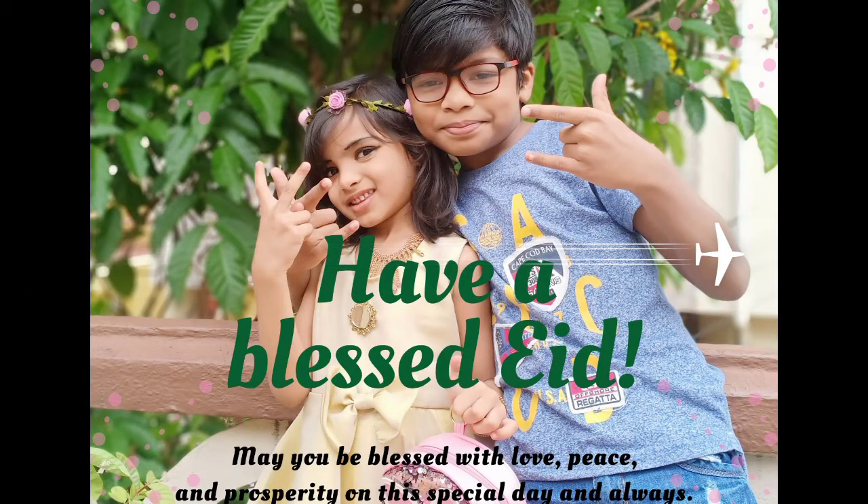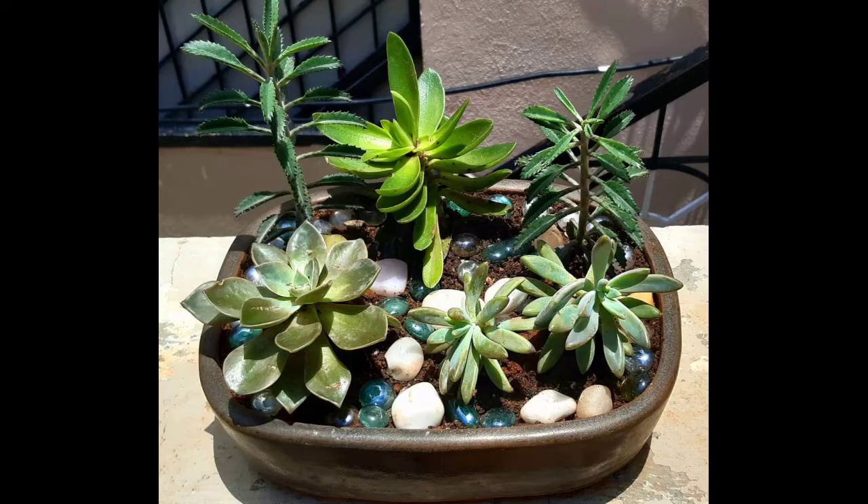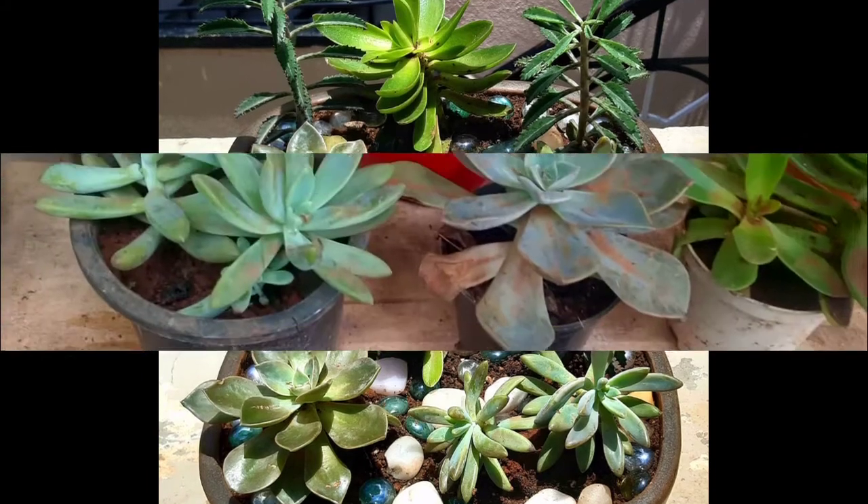Hi friends, welcome back to my channel. Today I have a good one — this is my favorite part of the second video. I am going to show you two videos on the succulent plants. I am going to show you how to put potting in this video. This is how we make a garden as well.